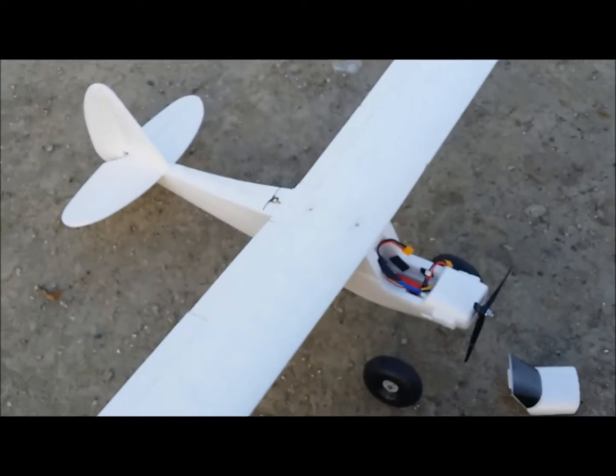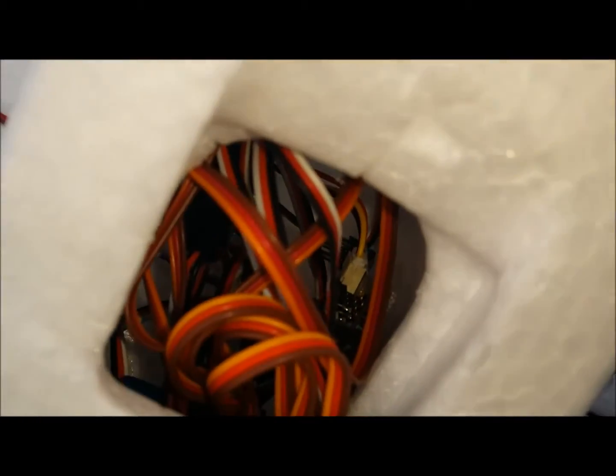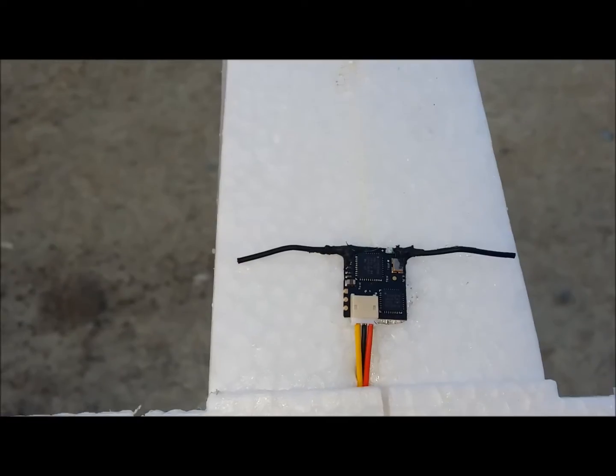I've got my FunCub here and I'm going to get it powered on right now. The reason I brought the FunCub is because I can fly this with one hand and not have to worry about recording and flying. As you can see I've got a LemonRX 8-channel receiver in there and then I have the satellite receiver mounted on top.